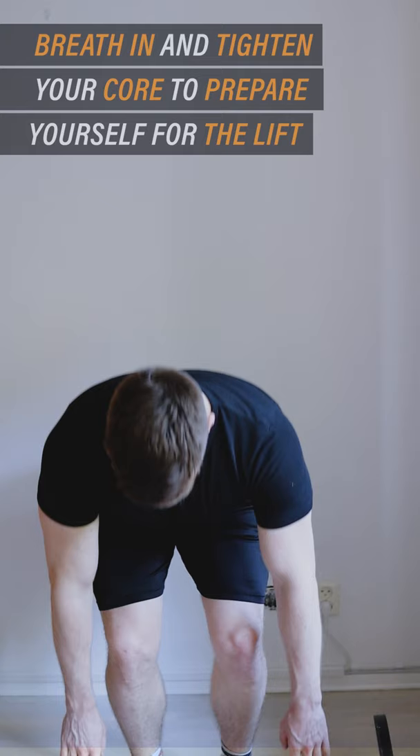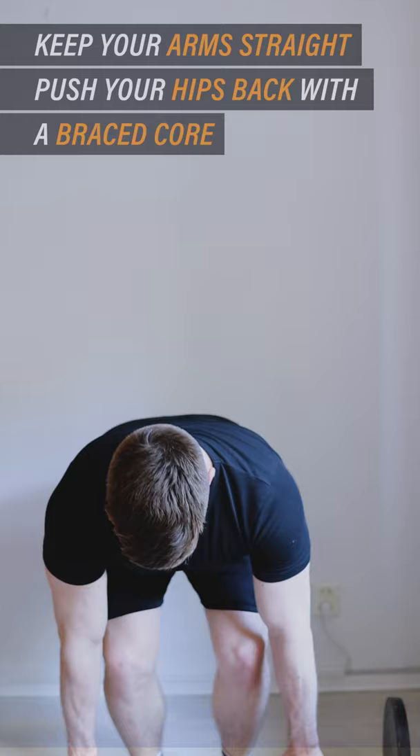Breathe in and tighten your core to prepare yourself for the lift. Push your hips back with a braced core while you keep your arms hanging straight.